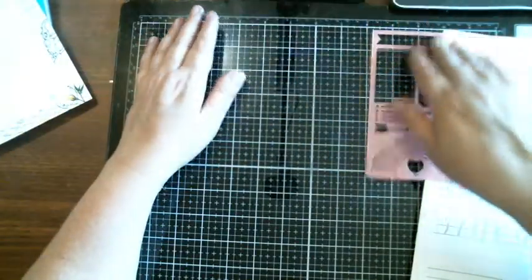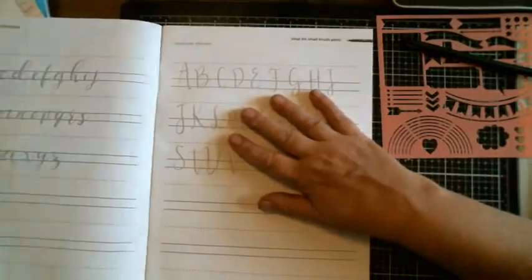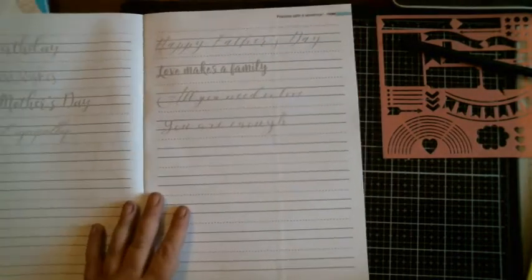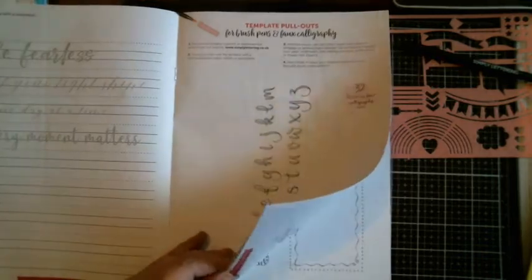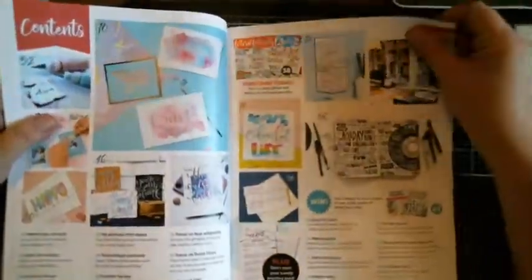So it gives you uppercase alphabet, idea for brush pens — that's like a brush tip. It gives you the directions. Idea lowercase, uppercase. Idea for small brush pens, lowercase. Dip pen — it must be like a feather dip pen. Uppercase, lowercase. This is cool. Template pull-out, buying for brush pens in box color. It kind of shows you. I think I'm going to enjoy these. I said if it wasn't my thing I would already have somebody interested, but I'll check it out before I committed to letting it go.